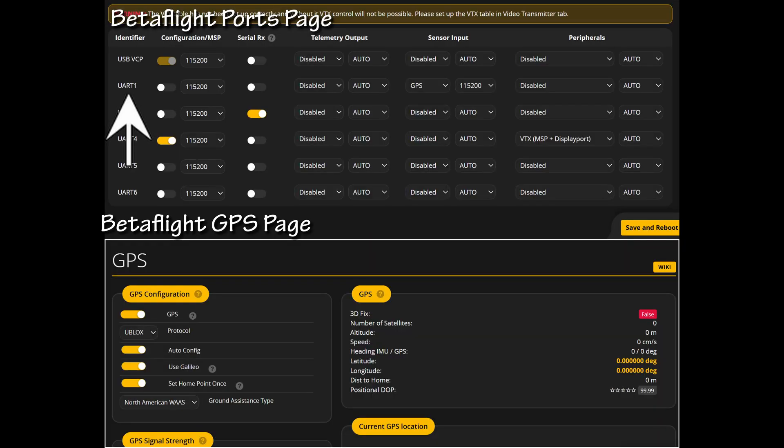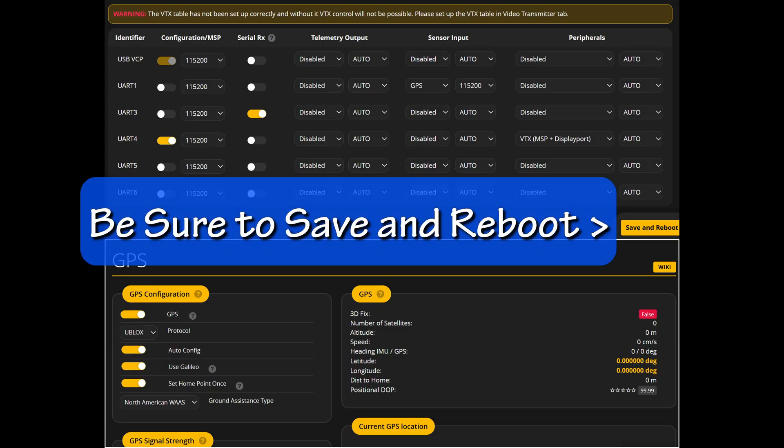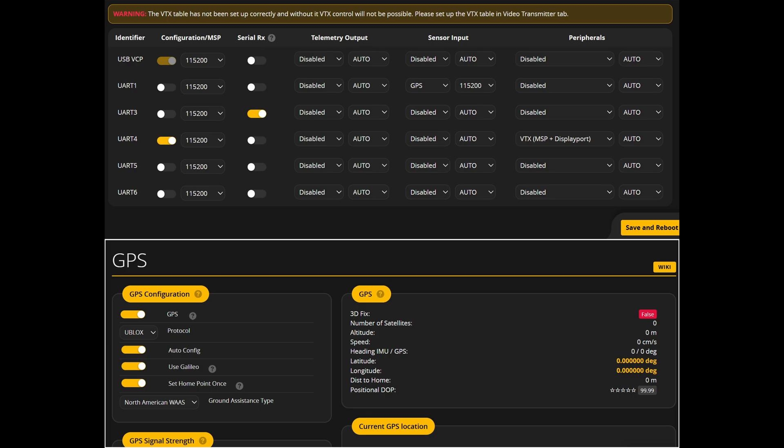And that was quite the rabbit hole. Here are the important settings in Betaflight. Mine was soldered to the R1 and T1 pads, so over on the sensor input, it's set to GPS. Mine shows 115,200 baud rate, so that's what I chose there — you could put auto. Be sure to save and reboot before leaving that screen. Go to the GPS page, turn on the GPS, and choose U-blox if that's what your GPS specifications suggest.